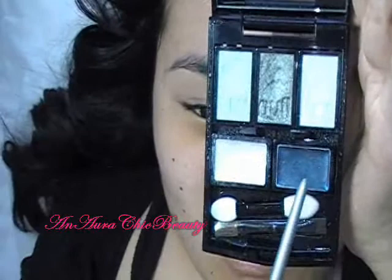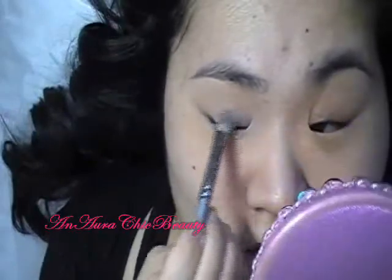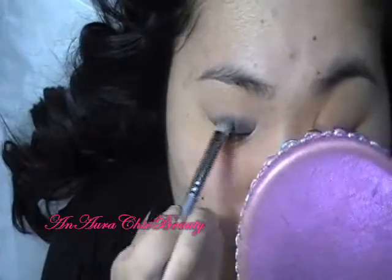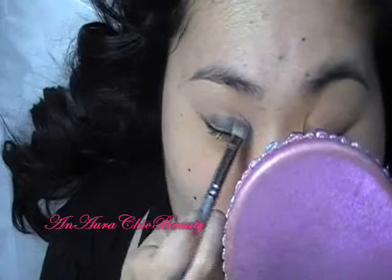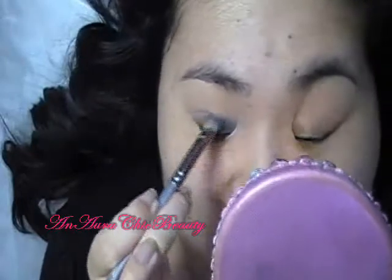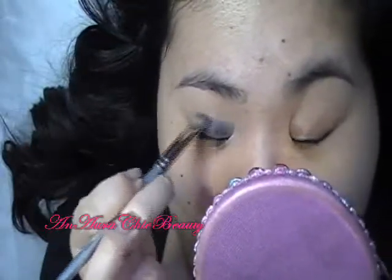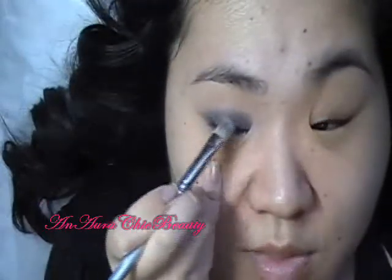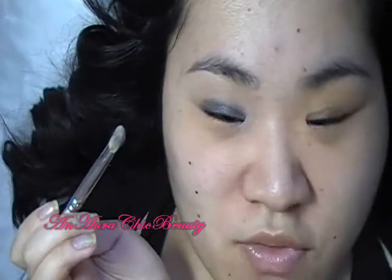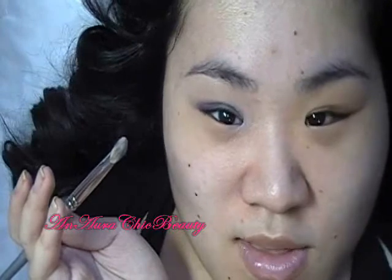Then I'm using the shimmery dark blue as a lid base with the same brush, applying it all over the lid in a thin layer — you don't want it too thick or it might cause creasing. I stop just before it touches the crease area, and buff it on or use the tip of the brush to blend the edges. Using this blue color will intensify the powder eyeshadow on top and create a different color effect, since I'll be placing green eyeshadow over a blue base, giving a blue-green effect.